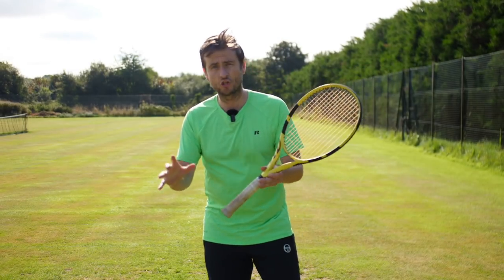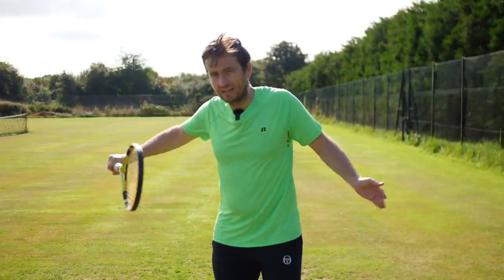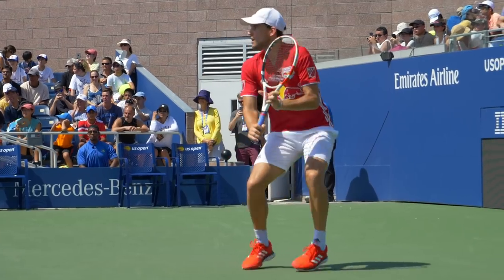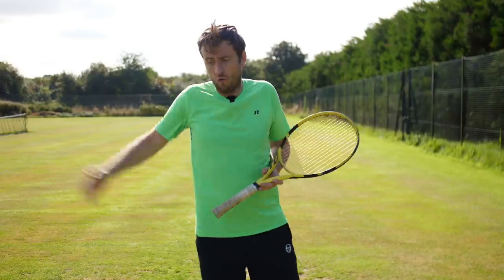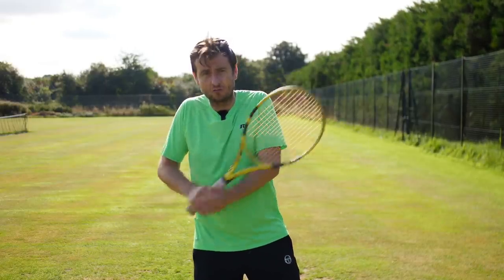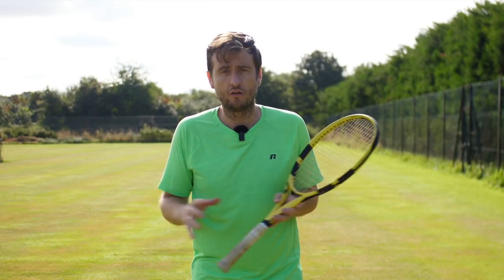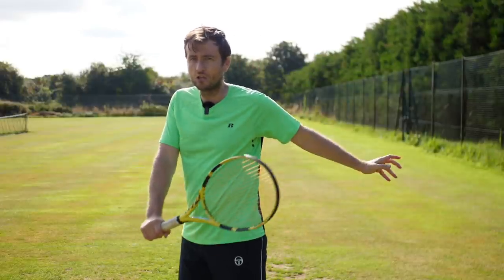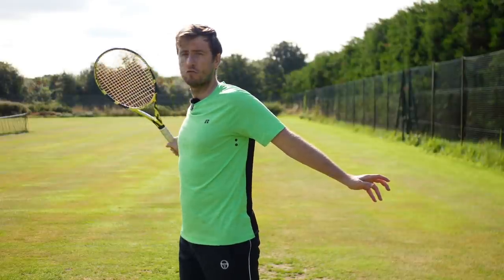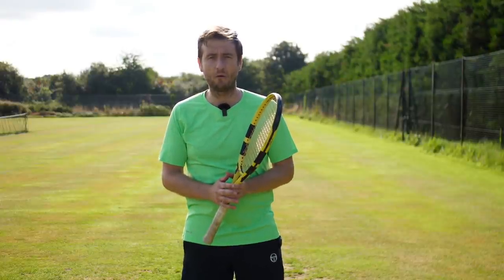As you do that slingshot move and the racket goes forward, the left arm is now going back. You're squeezing your back muscles and using the law of opposite force — the racket goes forward while the left hand counteracts that movement by going back. This is vital because you generate a lot of force from your big muscle groups. It also stops you from over-rotating, keeping you balanced for the shot while generating more power and topspin.